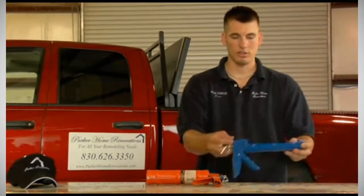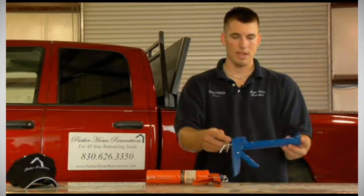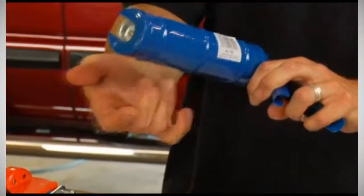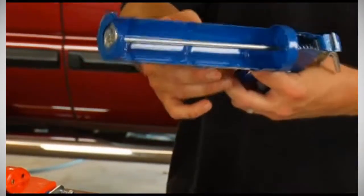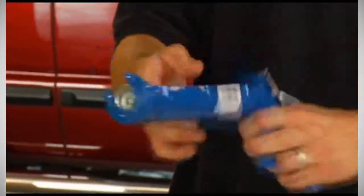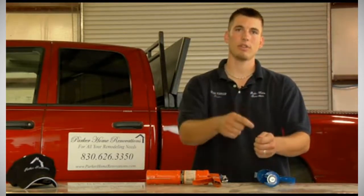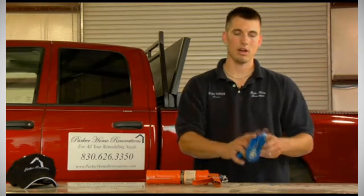A cheaper caulk gun looks something like this. They usually don't have any kind of spout cutter, and they usually don't have any kind of puncture pin on the end. So what you would have to do is take your tube of caulk, cut the end off with a razor blade, puncture it with a nail, and then stick it in the caulk gun.